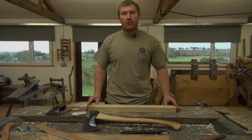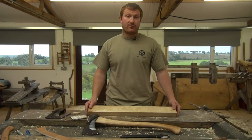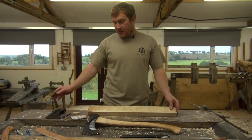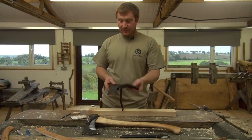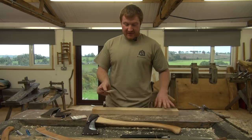Hi, I'm Ben Orford and we're going to show you how to make and fit an axe handle. Learning how to make and fit an axe handle is a really good skill — if you're out in the woods and you break your axe handle, you're going to have to replace it. Wetlings have brought out this fantastic kit: a fully finished axe head with an axe cover, a hickory blank for your handle, and all the wooden wedges and steel wedges for fitting. Using this kit, you can make an axe like this.